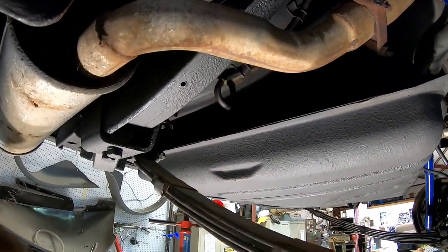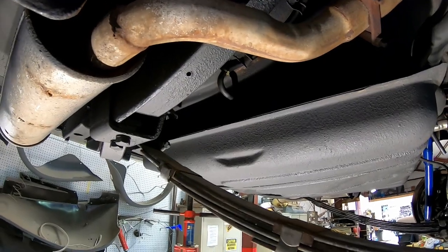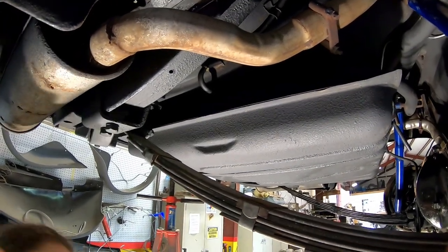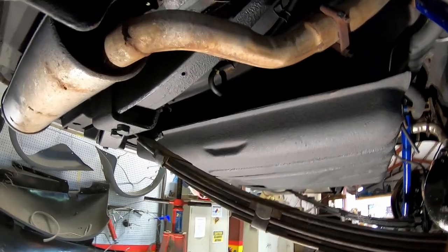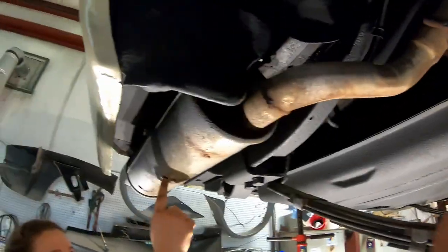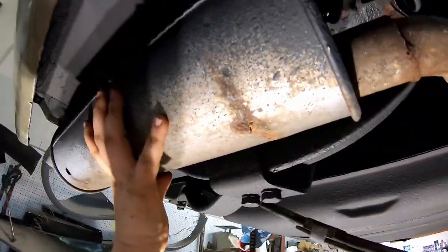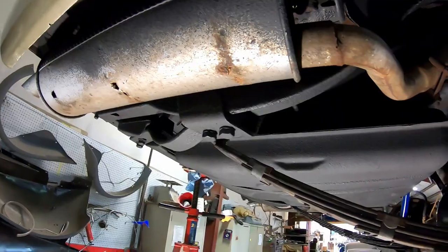We put the crossmember back on the transmission. We cannot match up those bushings — they don't make them anymore. So this is almost ready to go, we've got to replace the exhaust — you can see I can stick my finger right in it. We've got to replace the mufflers, and then this is going to be ready.